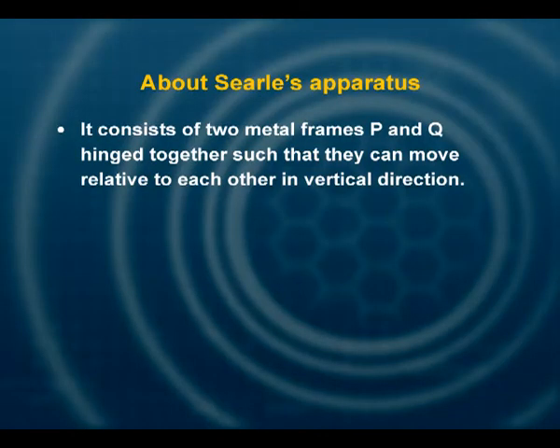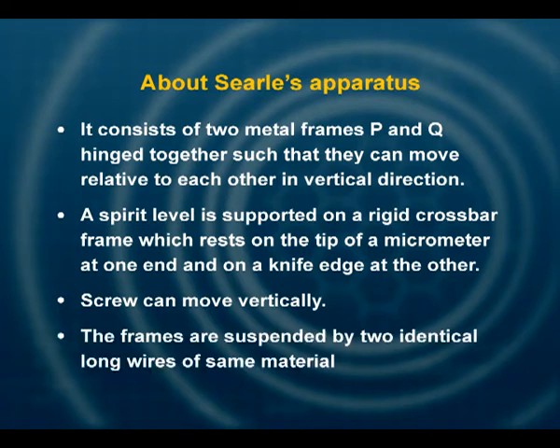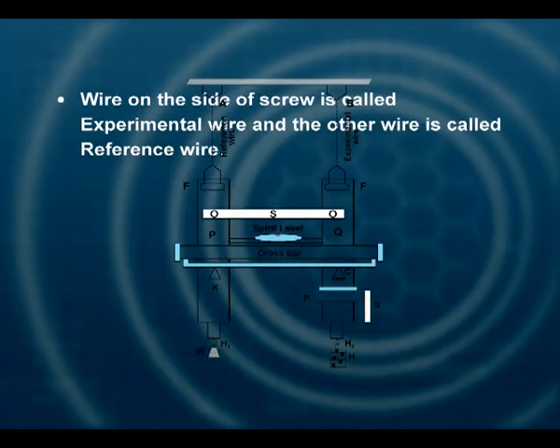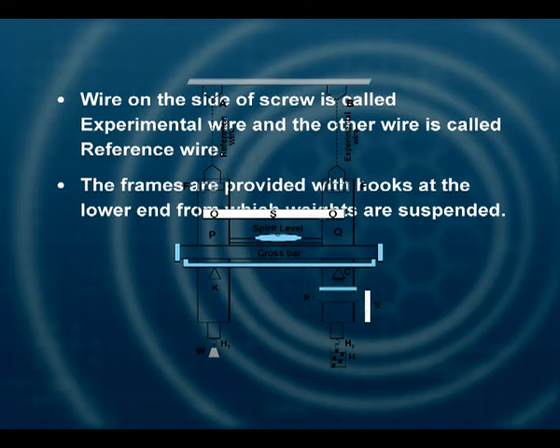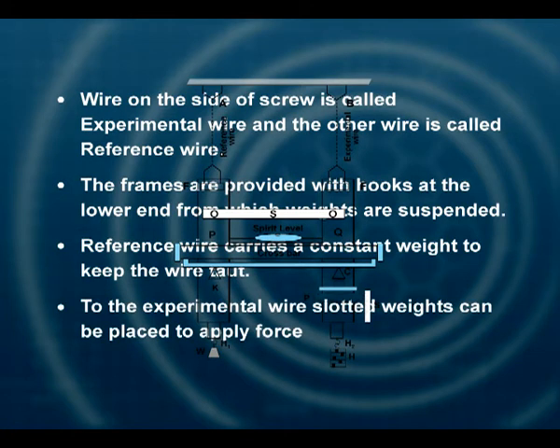Searle's apparatus consists of two metal frames P and Q, hinged together such that they can move relative to each other in the vertical direction. A spirit level is supported on a rigid crossbar frame which rests on the tip of a micrometer at one end and on a knife edge on the other. The screw can move vertically. The frames are suspended by two identical long wires of the same material. The wire on the side of the screw is called the experimental wire and the other is called the reference wire. The frames are provided with hooks at the lower end from which weights are suspended. The reference wire carries a constant weight to keep the wire straight and taut, while slotted weights can be placed to apply force to the experimental wire.